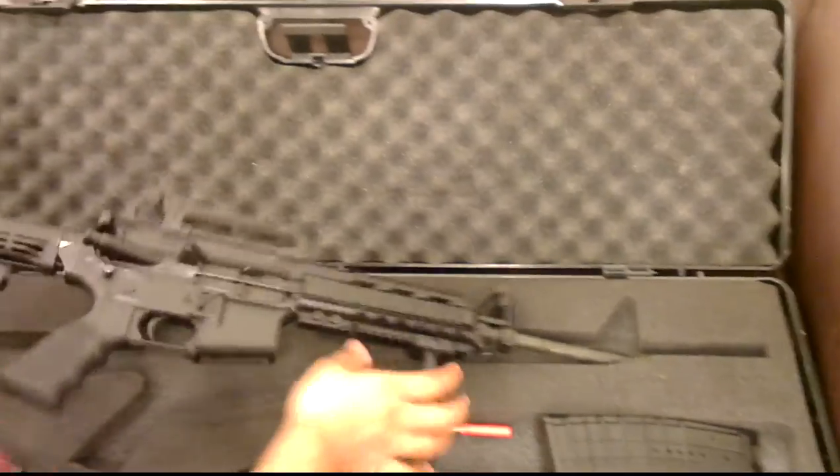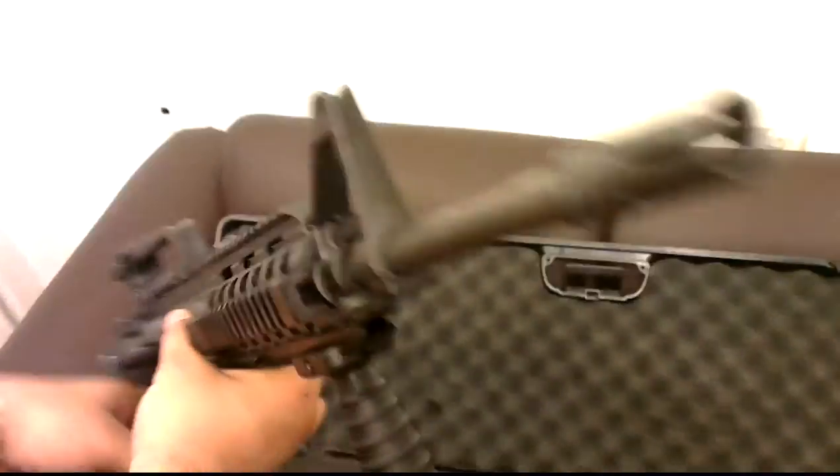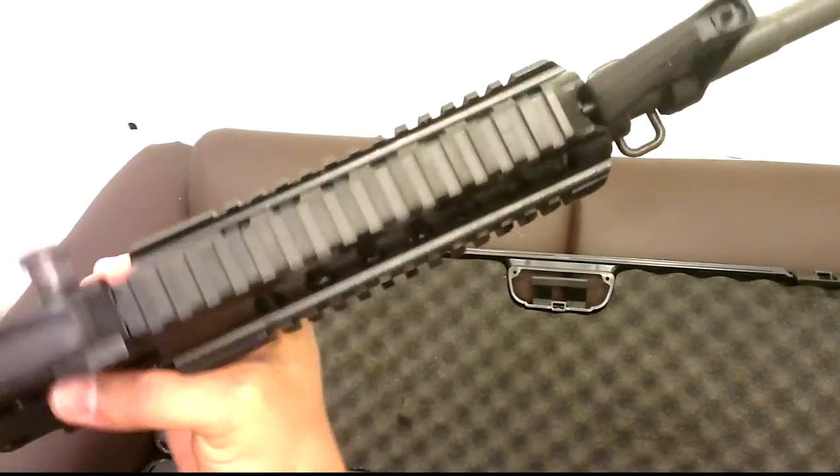It has a collapsible stock. This is how the flash hider looks, and this is the cord rail.